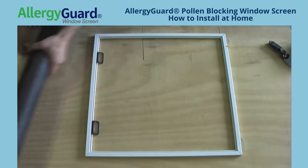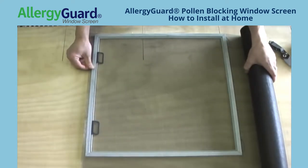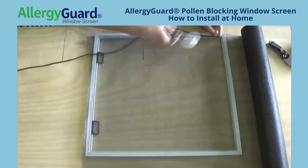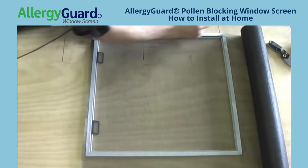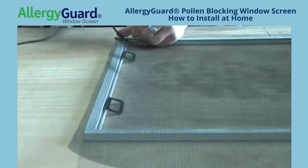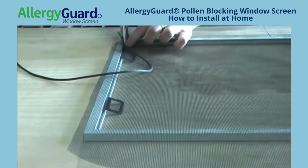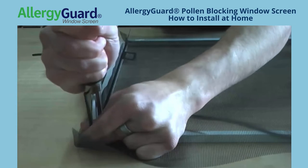We are going to screen in pull tabs to use along with our tension springs. We are also using charcoal fiberglass screening material. Make sure that your screen overlaps the edges of your actual frame in all areas. When rolling, press firmly and try to get one clean movement. To install your pull tabs, all you have to do is roll the spline over the pull tabs.